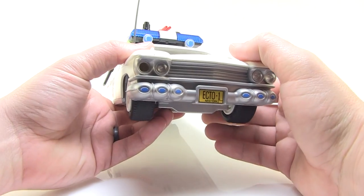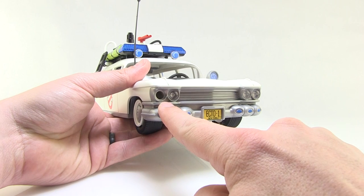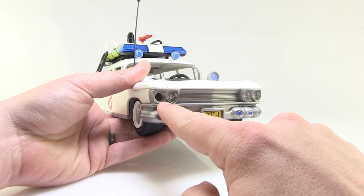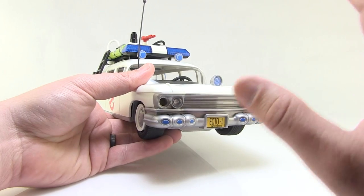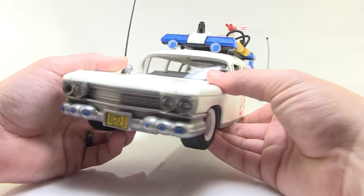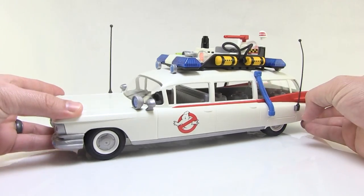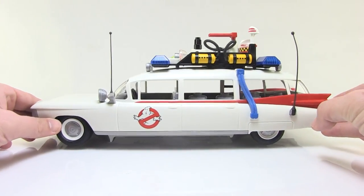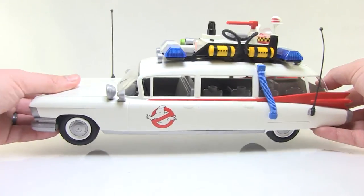I do have one little nitpick to get out of the way: my box was missing one piece — one of the little parts that fits on the headlight on the front of the car. It looks like a piece that could have been easy to lose, but I looked everywhere — in the bags, in the box — and unfortunately it's missing. I've had that happen before with Lego and Mega Bloks sets, so hopefully it's just a fluke and not an ongoing issue. Aside from that, I love this — it turned out wonderful.